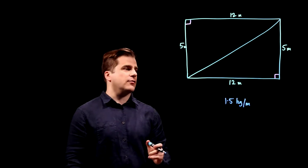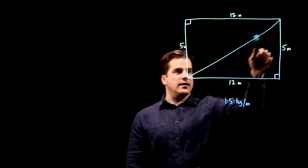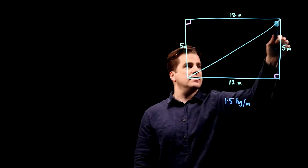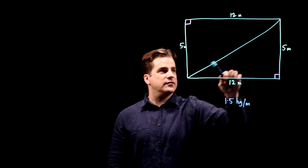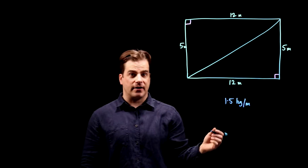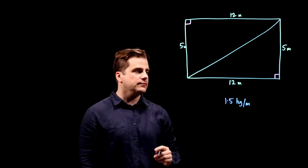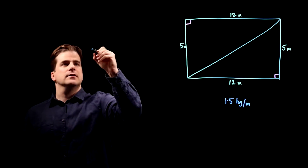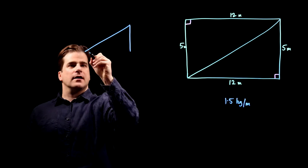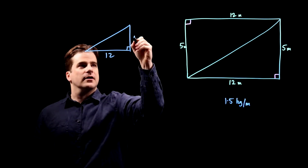So how do we get the total length? Well, we have a right angle triangle there, so we can work out the length of this one — the hypotenuse — using Pythagoras. We know these four sides; we just need to work out the length of this one. Here's our triangle: that side is 12, that side is 5.